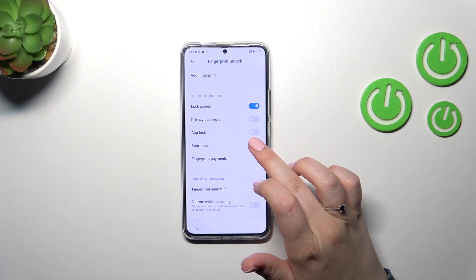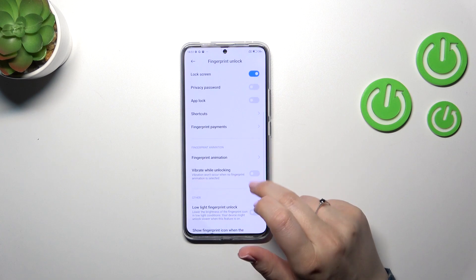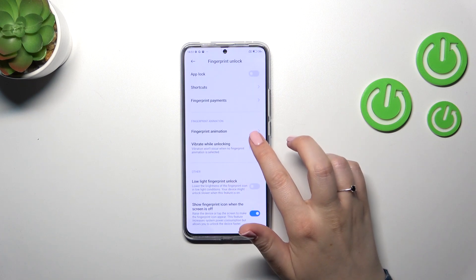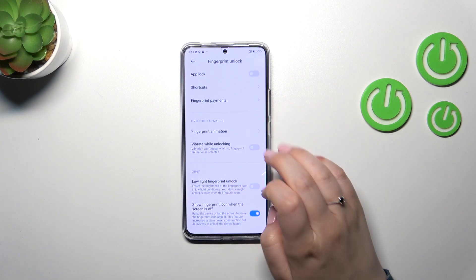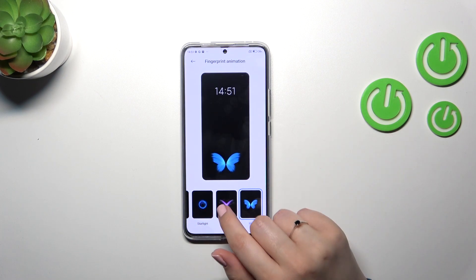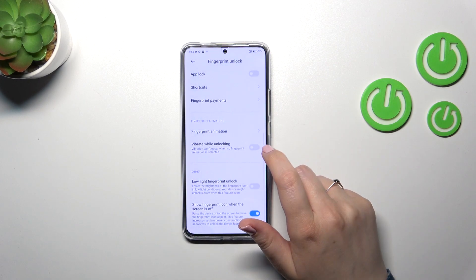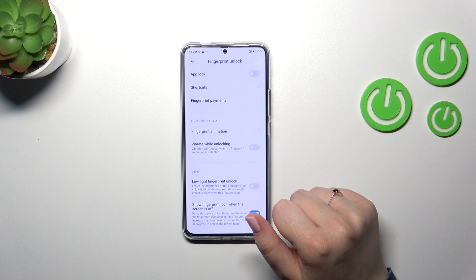Here you can decide what you want to use the fingerprint for: privacy password, app shortcuts, and fingerprint payments. You've also got a fingerprint animation customization section — you can tap on it and change the animation style to whichever one you prefer.